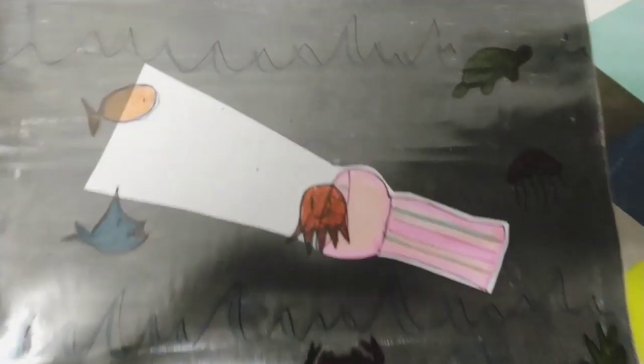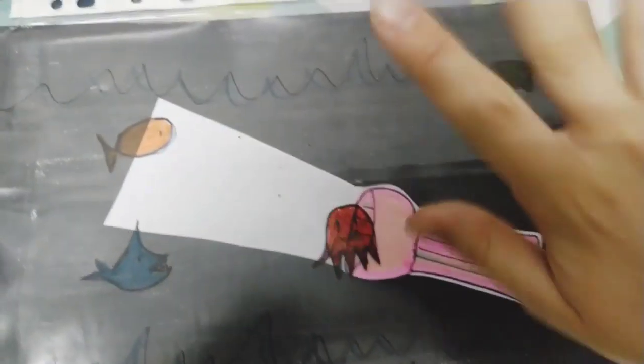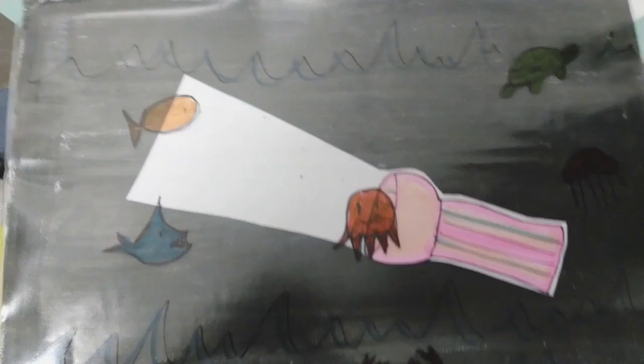So guys, if you like it you know how to do it! I will leave everything for you to print it if you want. Bye!